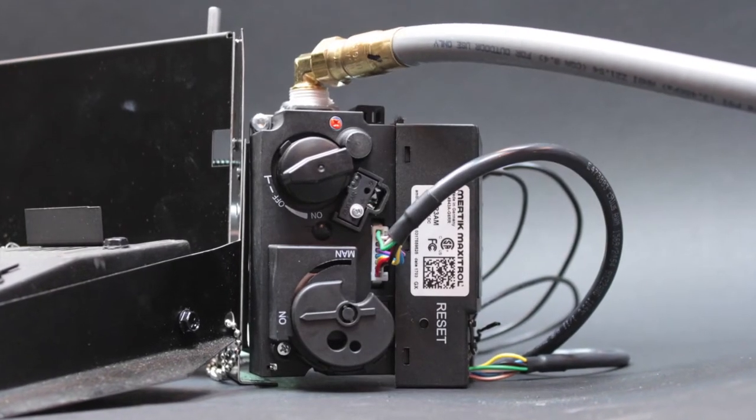If the voltage is greater than 2 millivolts, replace the control module.